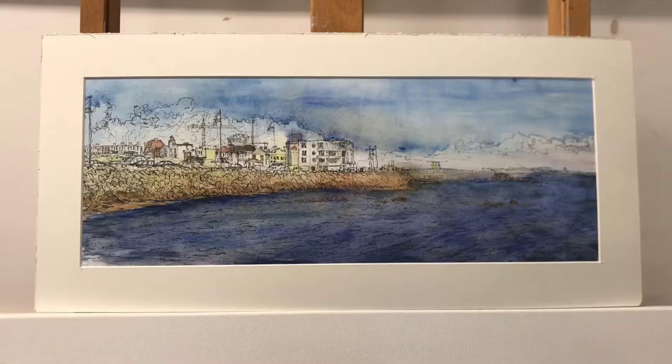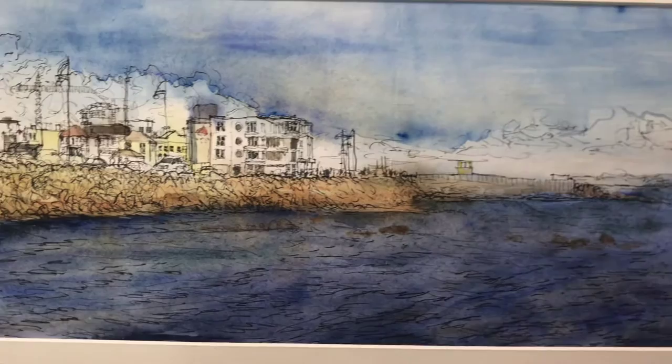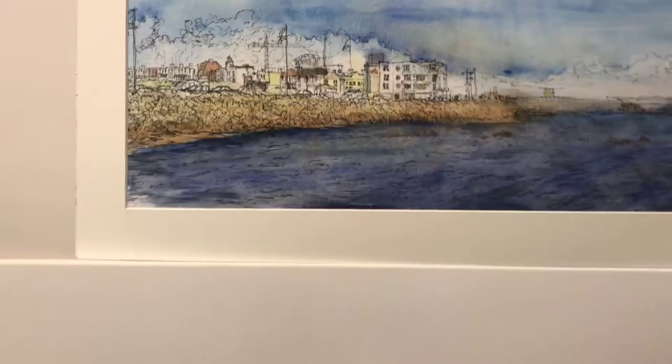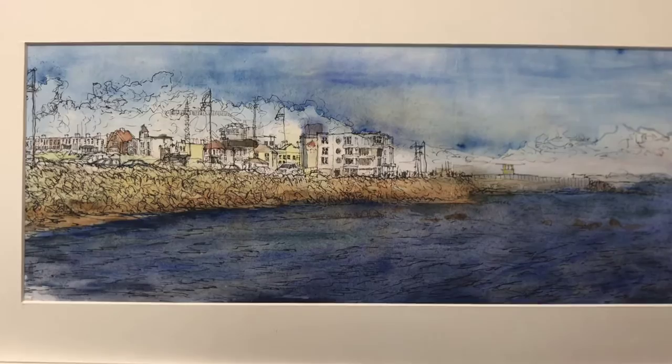Hi everyone. Today I'm going to do a panoramic seascape or cityscape based on a watercolor I did a number of years ago of Salthill Promenade in Galway, Ireland. I'm going to use this as a basis for a painting on a canvas which is 30 by 80 centimeters.